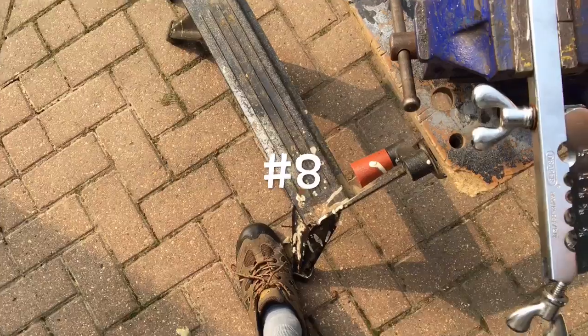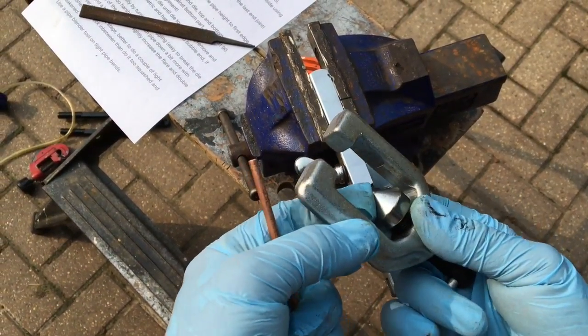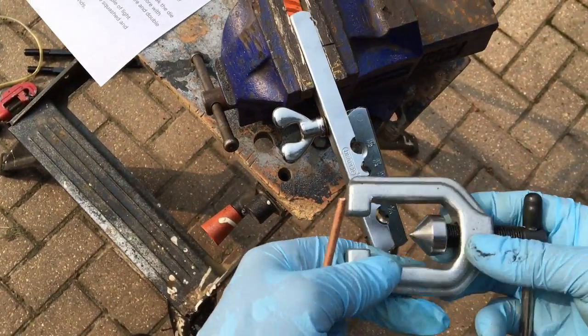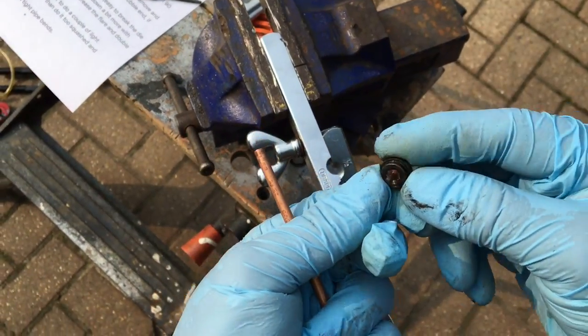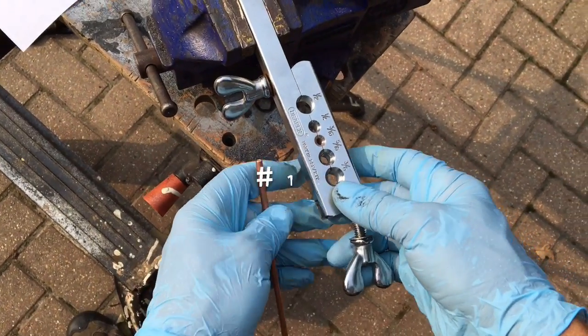Number eight: use a quality flaring tool. With cheaper ones you tend to find that the metal on the cone is too soft, it can get damaged and not perform very well. The die pieces can also break and not perform very well. Point number nine: clamp the tool in a vice on a bench.